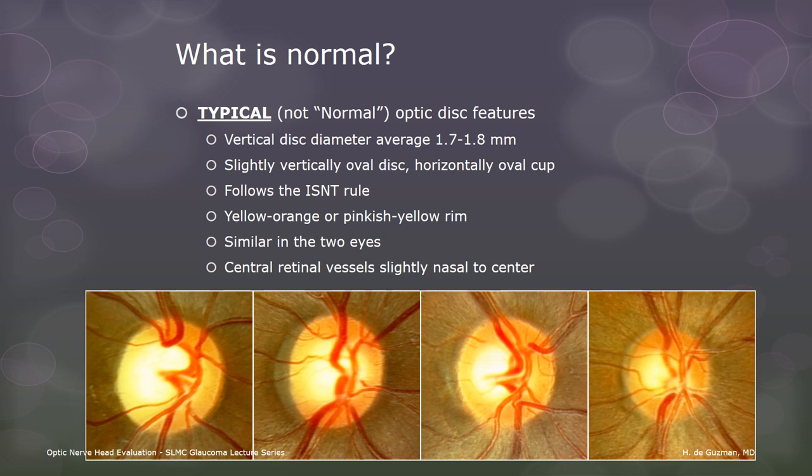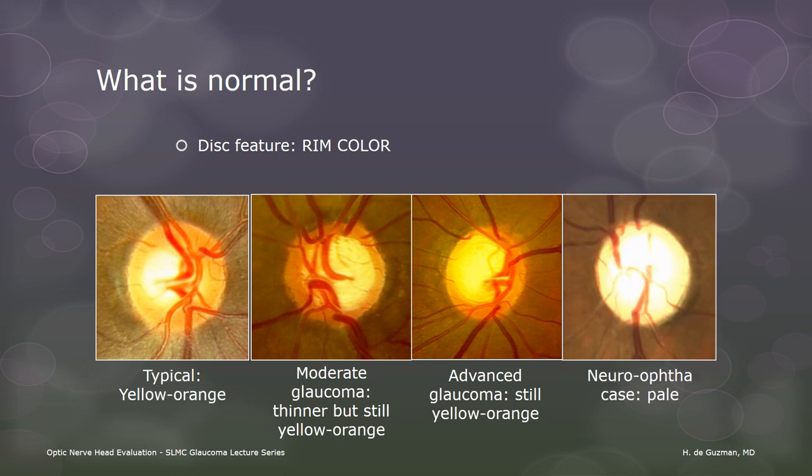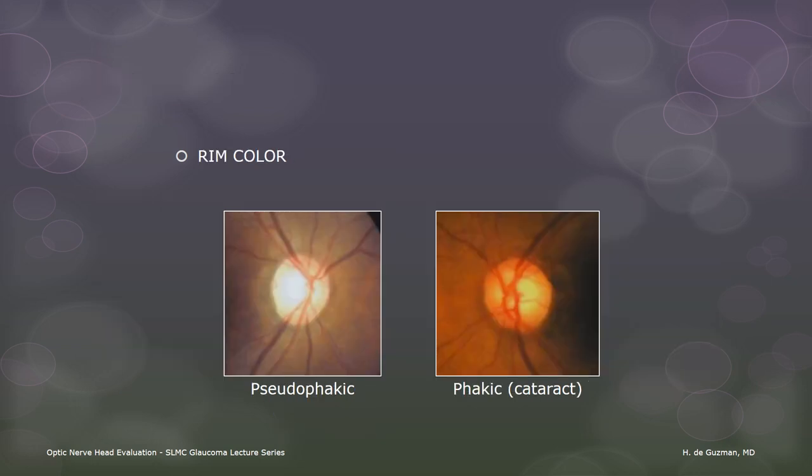Here's where we might safely use the word normal. The normal disc has a yellow-orange neuroretinal rim, sometimes described as pinkish yellow. Any color other than that is not normal. In glaucoma, the neuroretinal rim retains its color despite getting thinner. If the rim is pale, a different type of damage has affected that nerve. Eyes that have experienced extremely high IOP can sometimes develop disc pallor weeks to months after the event. We also need to take the ocular media into consideration when evaluating rim color. This patient is pseudophakic in the right eye and has a mild cataract in the left eye, which gives everything a yellowish tinge. If you did not know that, you might think that the right disc is slightly pale.